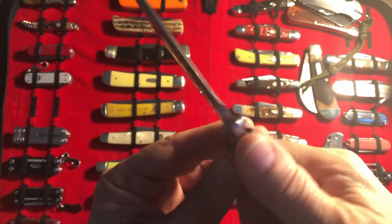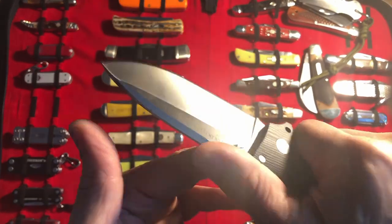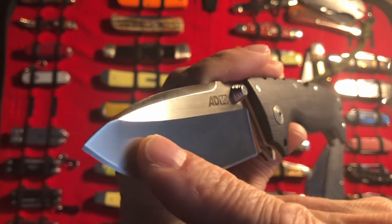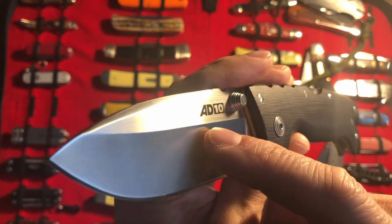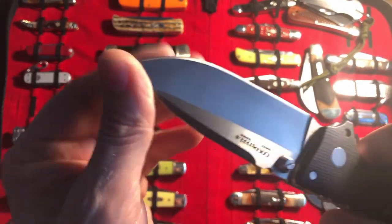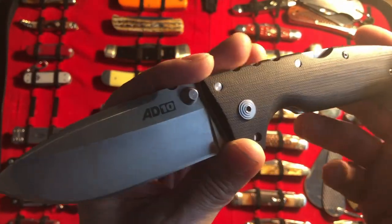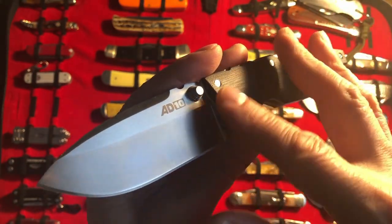The jimping is absolutely perfect — I haven't got anything bad to say there. The hollow grind — this is the first gen, I'll call it that because now they're coming with a flat or a high flat grind. This one has the hollow, and I'm really glad I have this model because it slices like nobody's business. I do have a lot of Cold Steels and you're going to see them coming up in future videos where they have the flat grind.